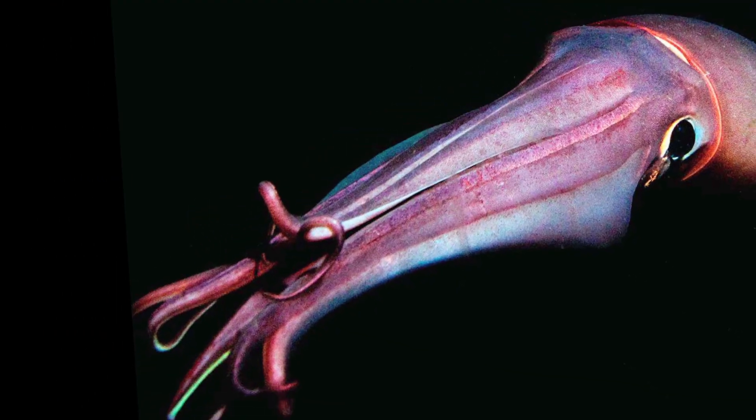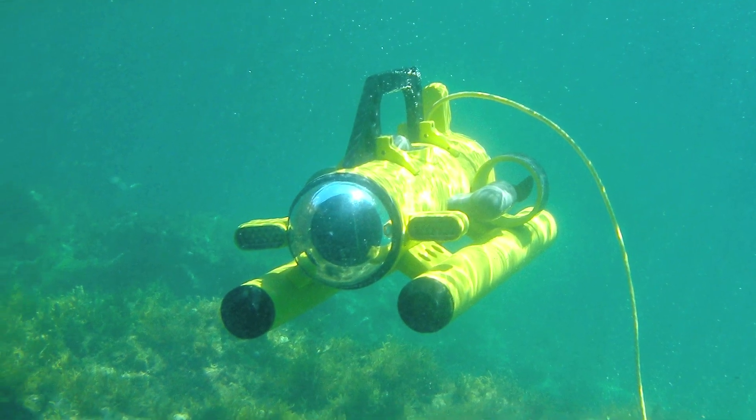Squids normally have eight arms that taper to a point, but a bunch of the animals Bush saw had at least one short stubby arm, and sometimes several nubs. On a few dives, the vehicle saw disembodied tips clearly severed, slowly sinking down to the bottom of the ocean.